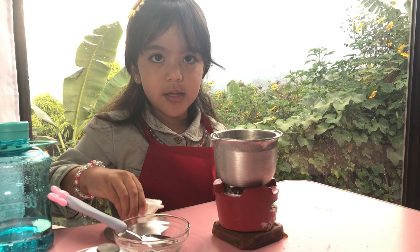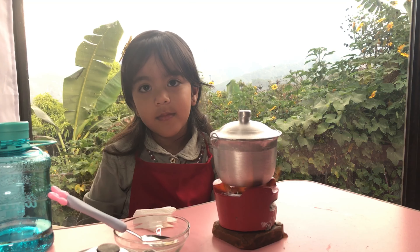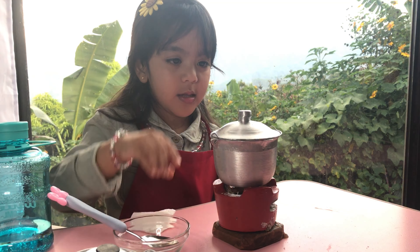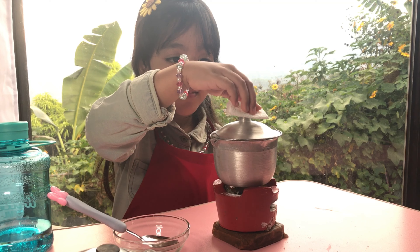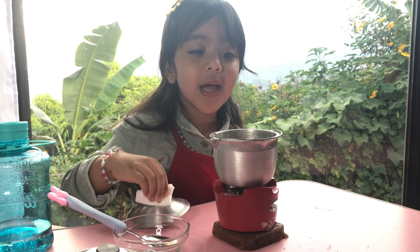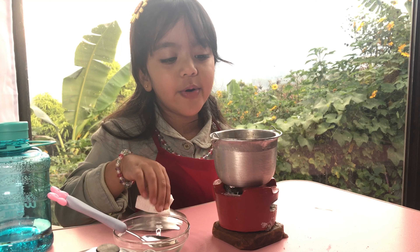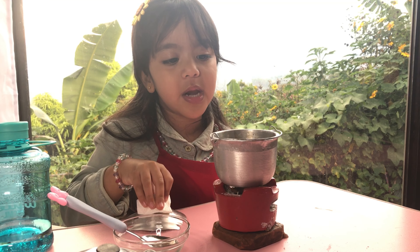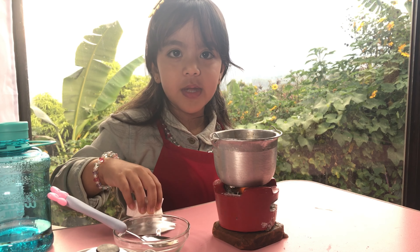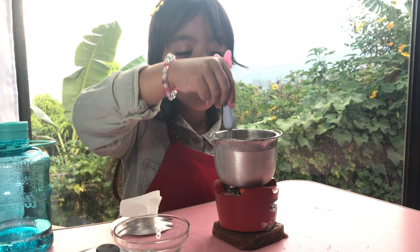And now let's close it. Now we have to be careful guys, it's so hot. The purrs are already cooked, so you need to be careful. Let's open it again guys, let's open it on the other side.